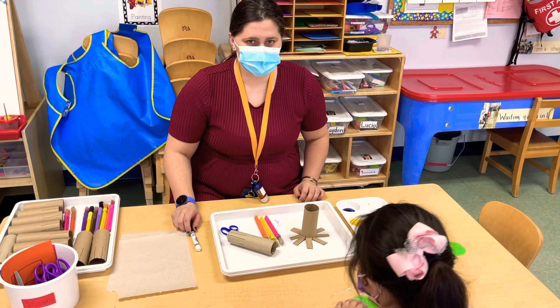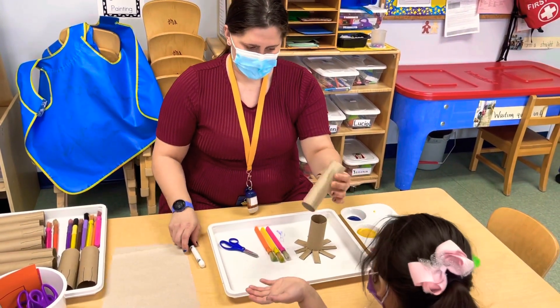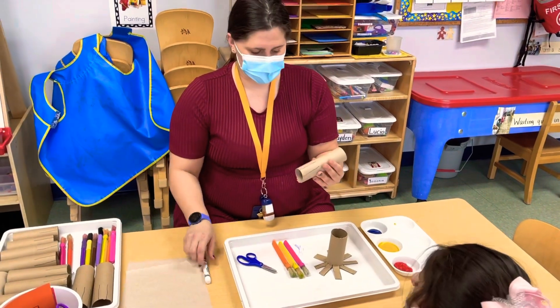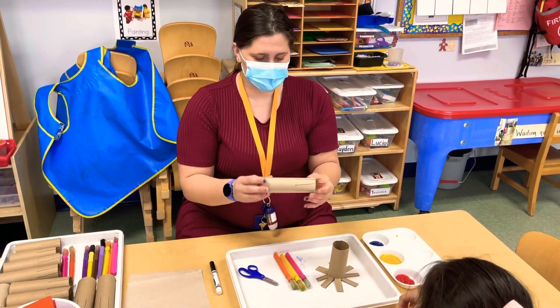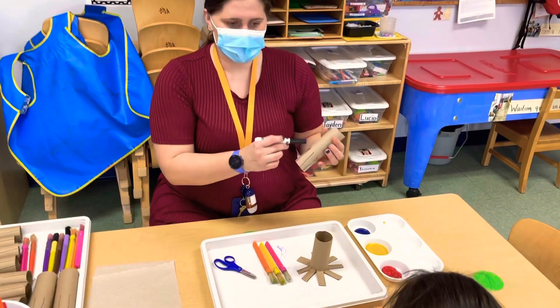We're also going to be practicing a recycling project. This is cardboard. So what I have for the materials is a cardboard tube — paper towel or toilet paper — a marker, and then I drew eight lines.